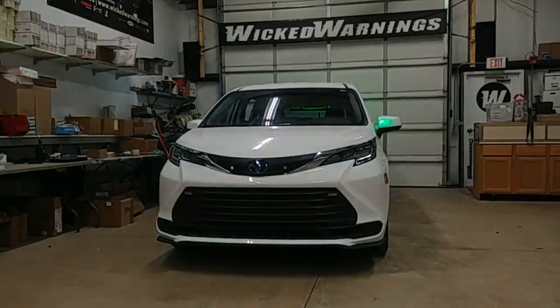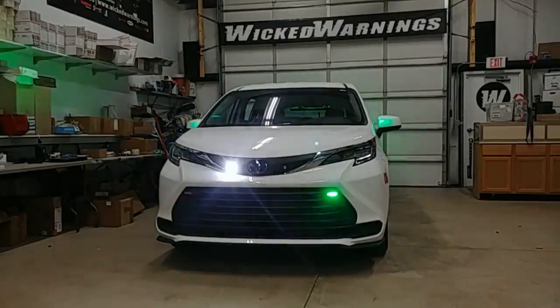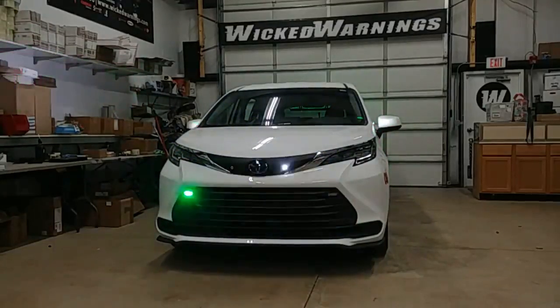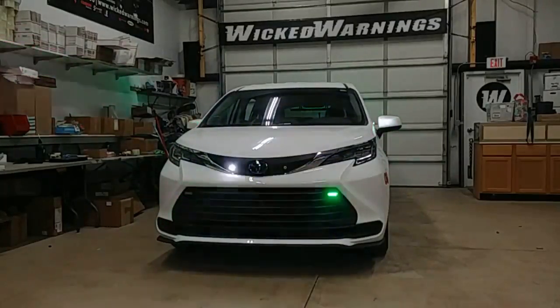How you doing and thanks for watching. This is George over here at Wicked Warnings. We stole Mom's minivan — actually, this is a brand new 2021 Toyota Sienna Hybrid minivan. It's for our friends over at the IIT campus police. This particular one is used for some security duties as well as student transport.